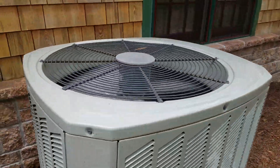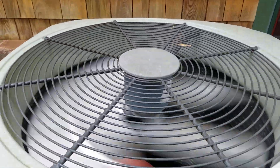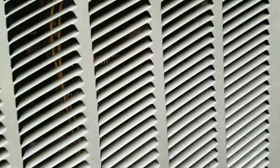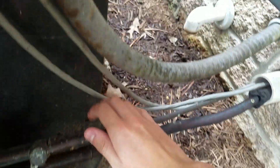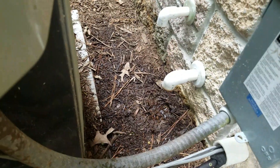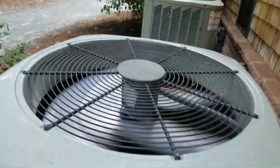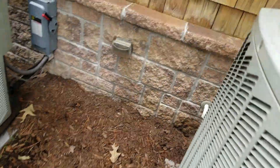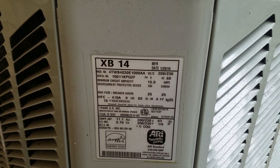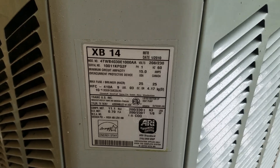This one's running actually. It's ice cold and sweaty. This is outdoor temperature — actually it's a little warmer than outdoor temperature. It needs to be cleaned. 2010, 2.5 ton.